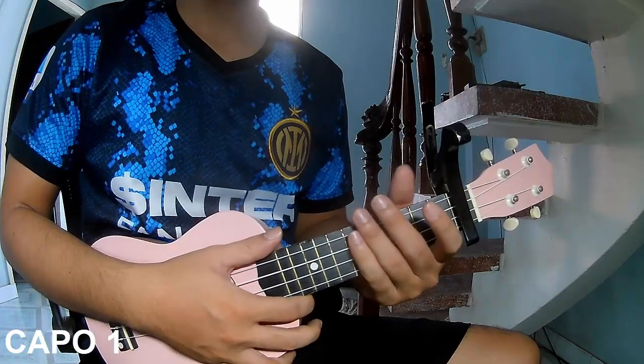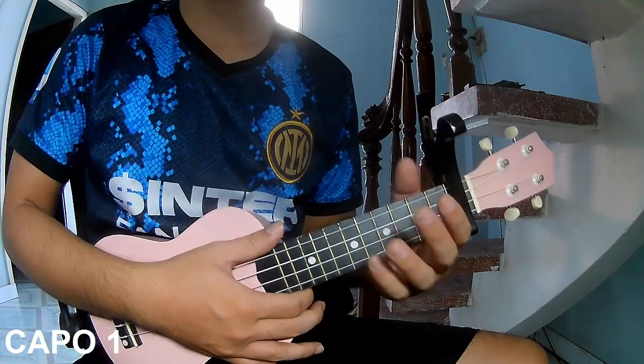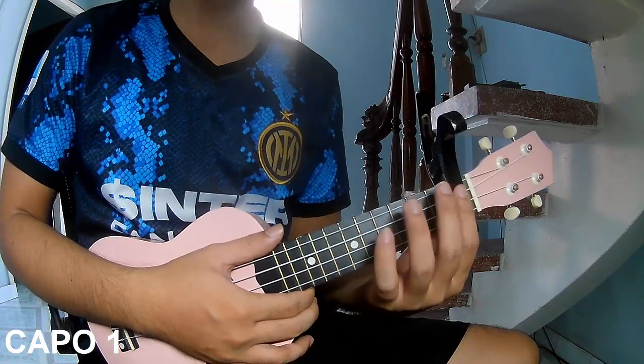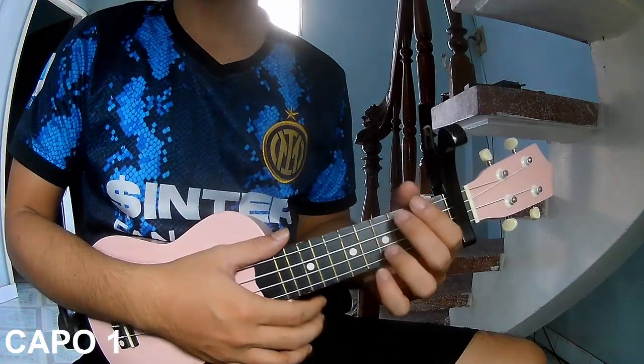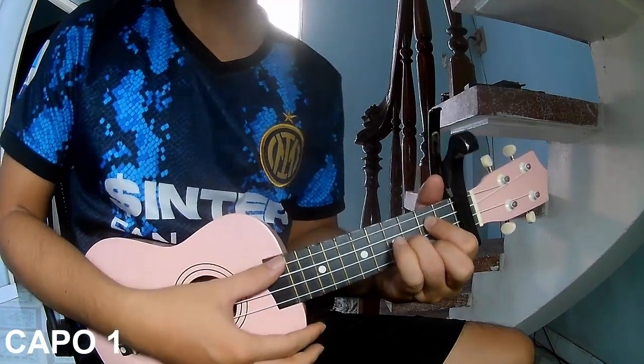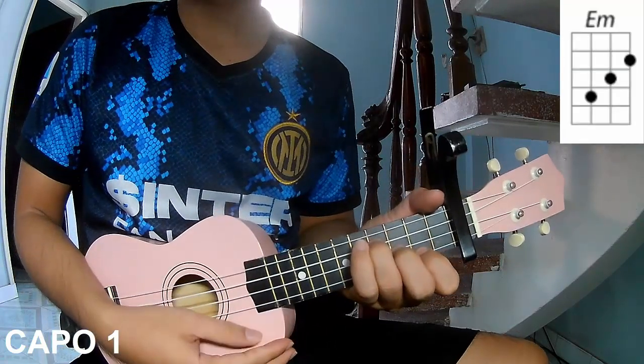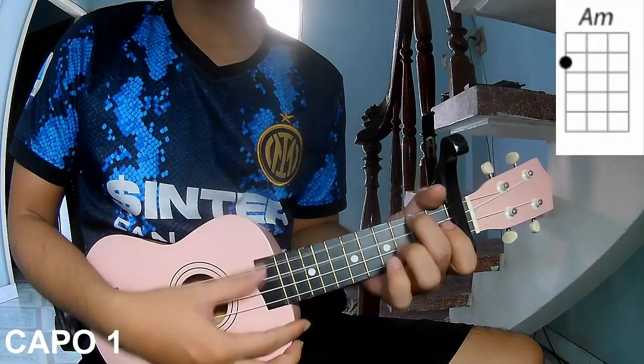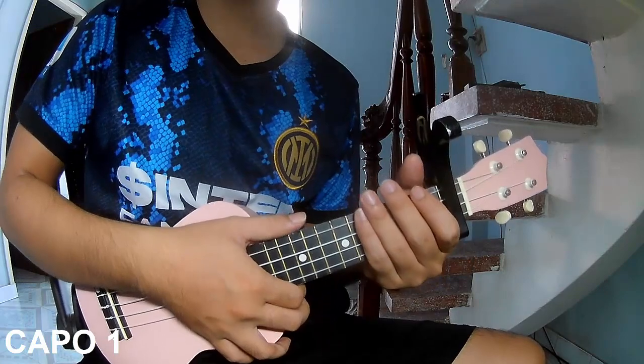Hi everyone, today I will share how to play guitar 'Confirmation' by Youngblood. The chords used in this song are G, Bm, Am. You can follow the full chord in the description or the Kata Guitar app.